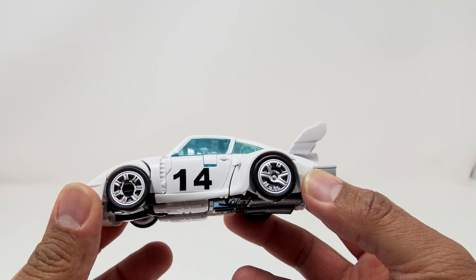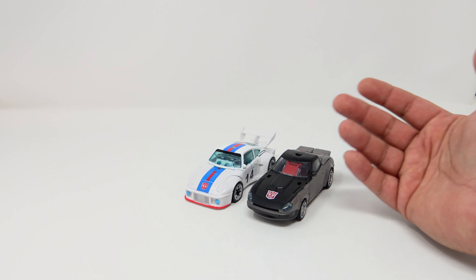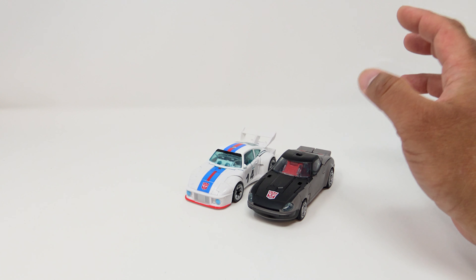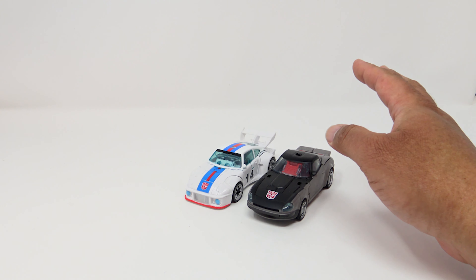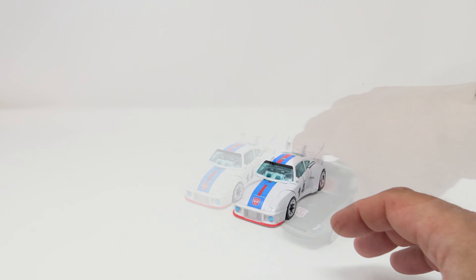For a little comparison, here he is next to a Datsun brother Blue Streak, and these guys look really good together. Earthrise, Studio Series, and Kingdom are producing a lot of good G1 figures that all look great together. I don't know where this is going to go but I kind of want this to continue — we're definitely going to get some more Studio Series 86 stuff, and these guys look really good side by side.